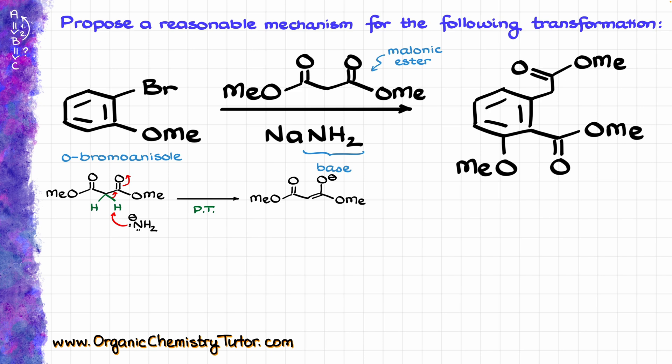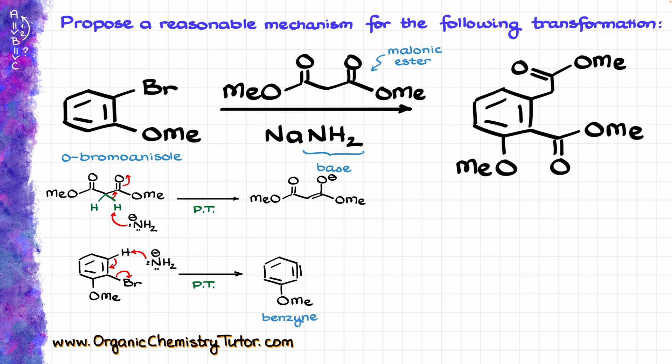But one thing that we can actually do here — if I bring my starting material, my bromide, back here — I can react it with sodium amide by pulling this proton off and making a rather exotic reactive intermediate, which we refer to as the benzyne. An interesting thing about the benzyne is that benzynes are incredibly electrophilic.